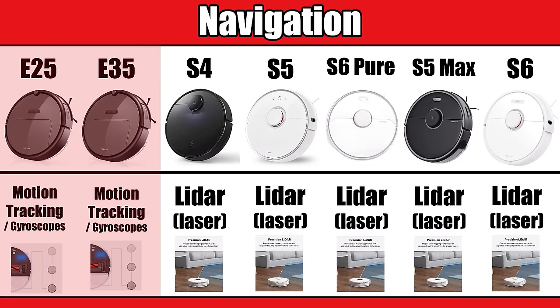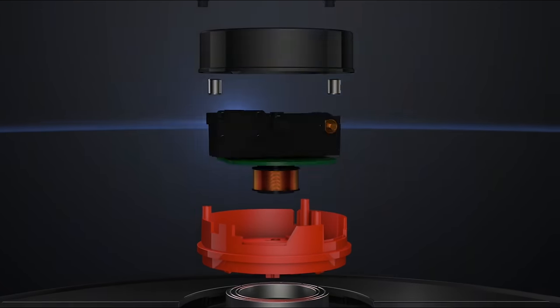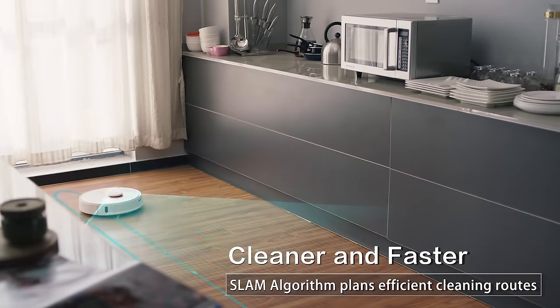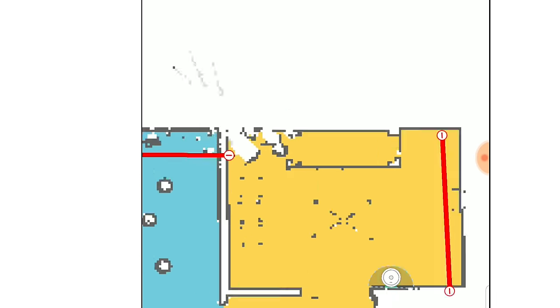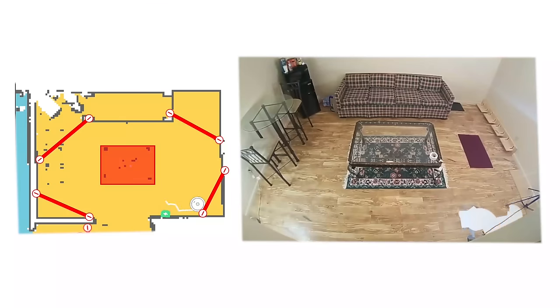The main difference between the Showa navigation and the LiDAR navigation on the S5, S4, and S6 versions is that LiDAR is more accurate because the laser can bounce off of — or essentially see — the obstacles in front of it and build a much better map. This better map also allows the more expensive LiDAR bots to have way more options in the app, like no-go lines and some other features we'll talk about later.